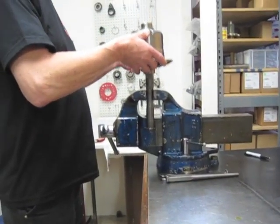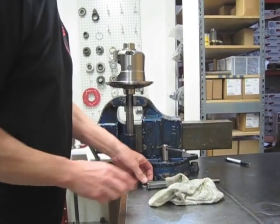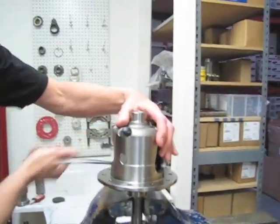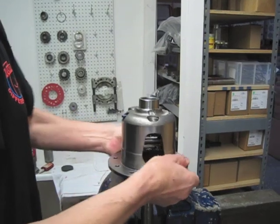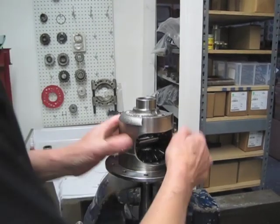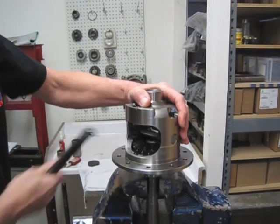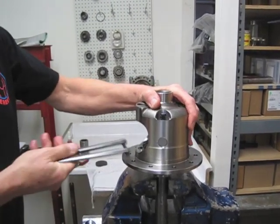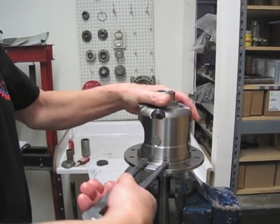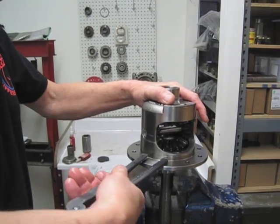We've gone up to 50 thou per side now and she feels pretty good — 50 times each way and it spins fairly hard but not bad. By putting it into the machine, it knocks off any little high spots on the clutches, gets rid of some of that coating, settles in the clutches, and helps to settle in the spiders a little bit. You can see that it does turn fairly easily but you just can't spin it freely.